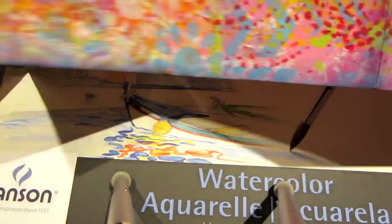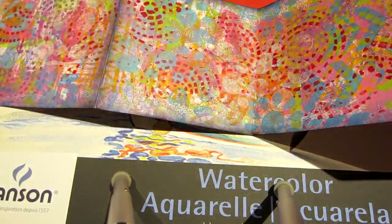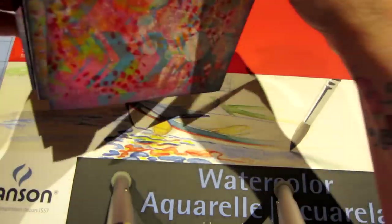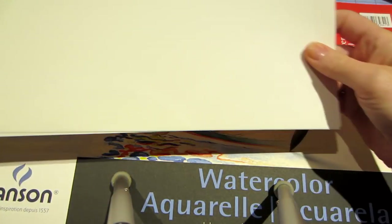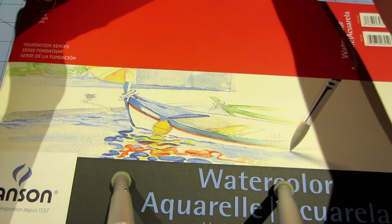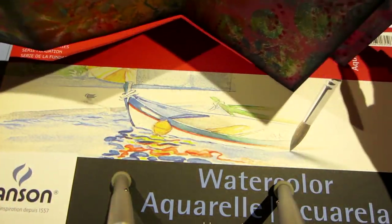I got this idea from Joanna Grant Art. She taught a class at Artful Gatherings last summer, and this might have been her class because the video I saw on her YouTube channel was about playing with the jelly plate.